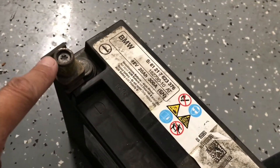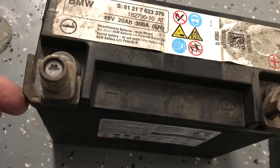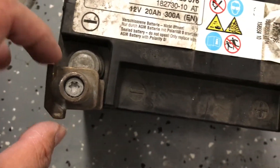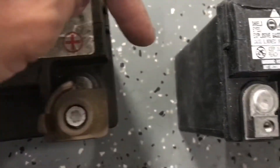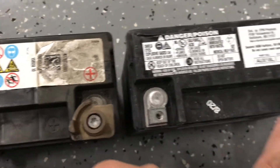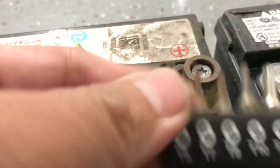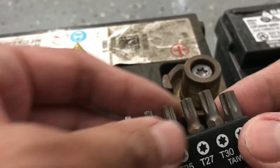Next we're going to use a Torx and remove this discolored, kind of bronze-colored piece, and relocate that over here. The silver piece is identical on both sides of the battery — the only difference is this bronze piece. So I'm going to remove this, put it on the positive side, remove that one, and put it on the negative side. The size of this Torx is going to be a T30.